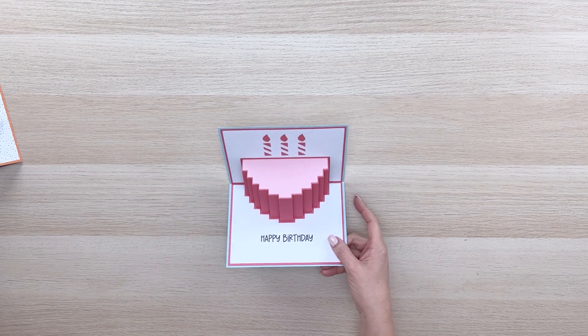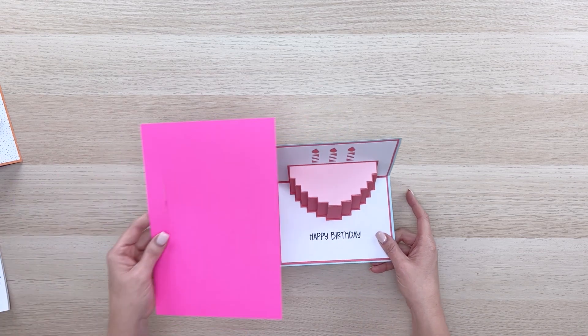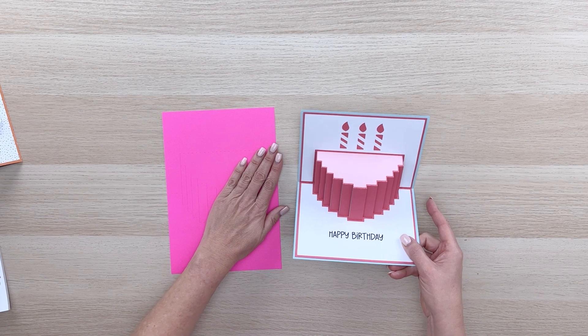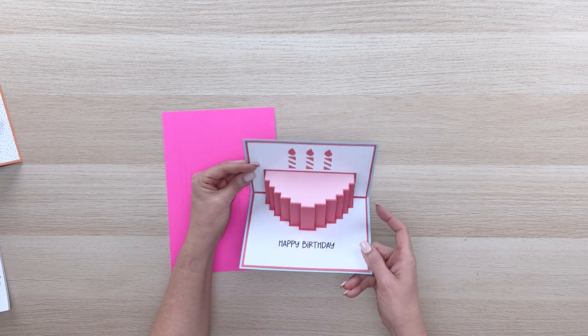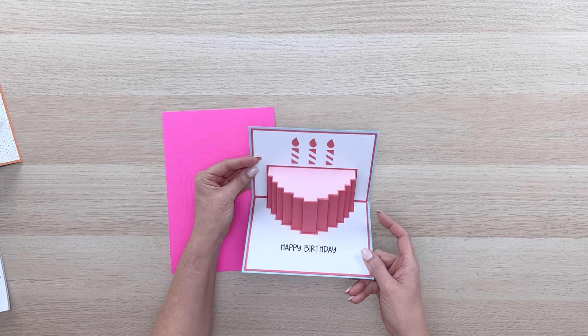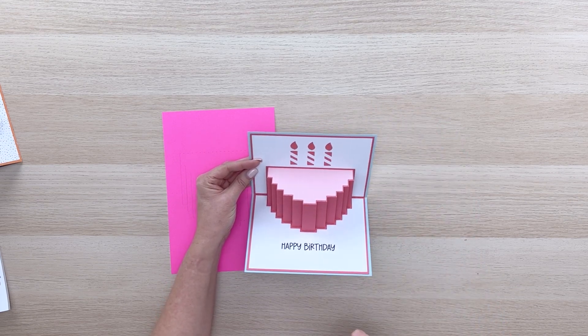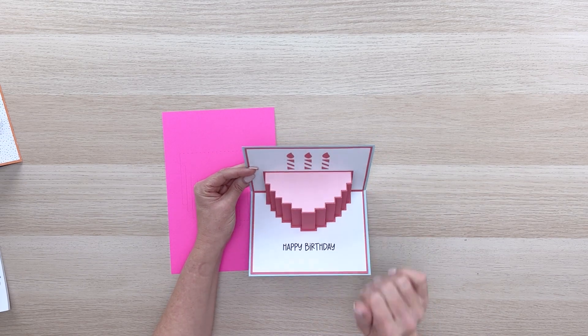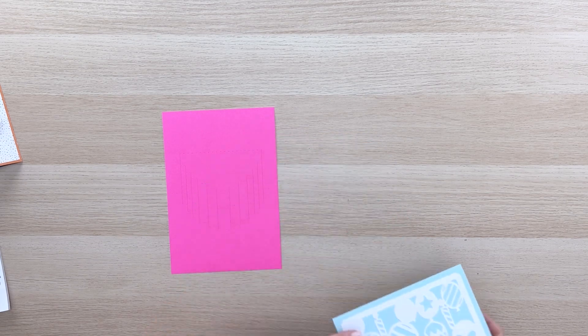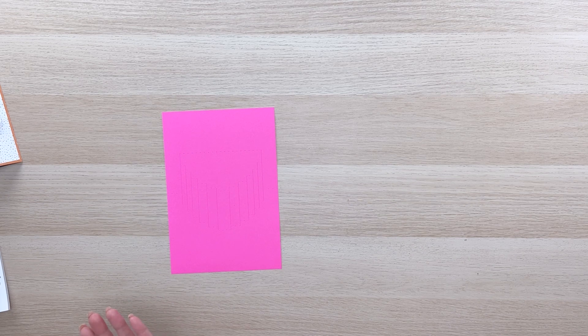The pink layer is the one I'm going to show you right now. It looks like this — it's all one piece and it's got all the right cuts and all the right score lines for you to make this pop up. You will glue this pop-up directly onto the blue card base and then layer on top the two white pieces and the top of the cake — and that'd be cute done out of a pattern paper as well.